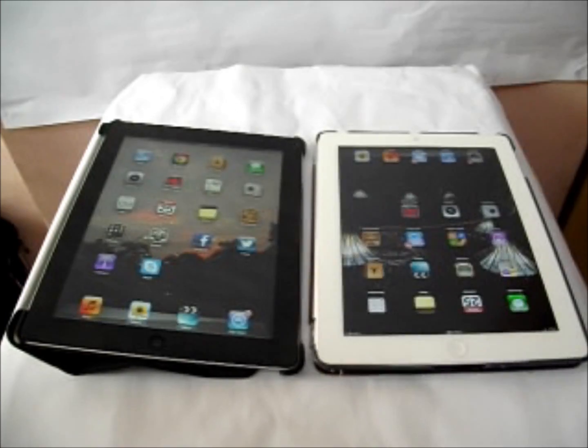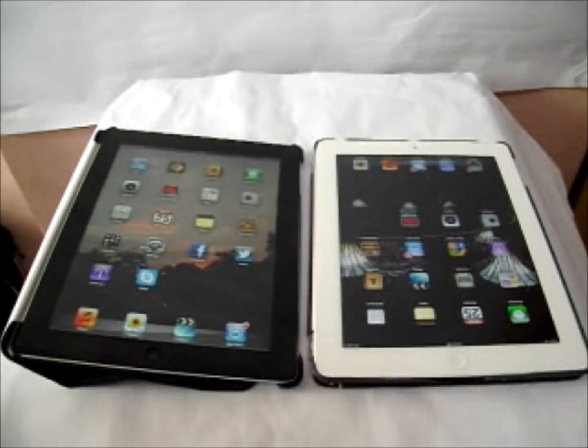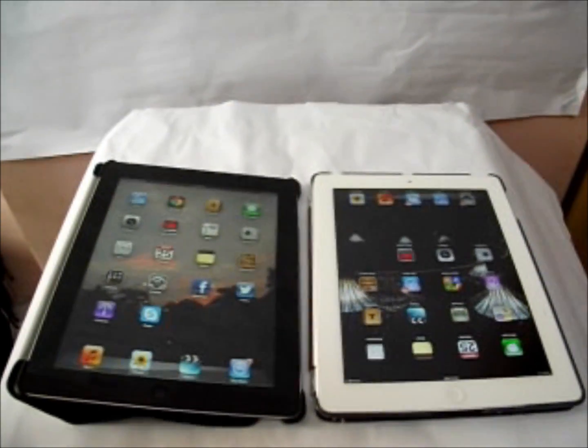The iPad 3 Wi-Fi weighs in at 601 grams and the cellular version weighs in at 622 grams. The iPad 4 Wi-Fi weighs in at 652 grams and the cellular version at 662 grams.